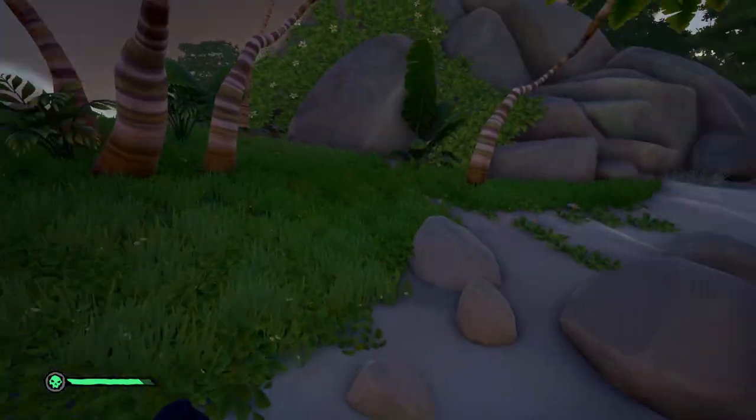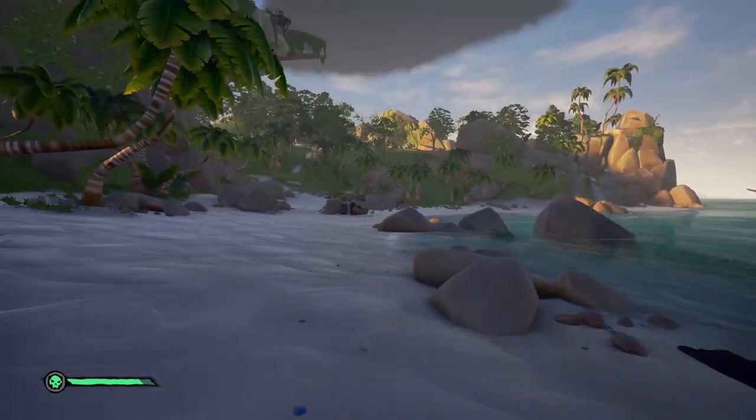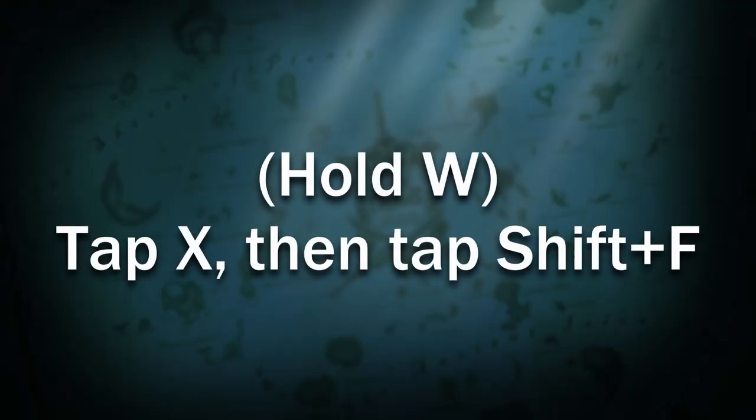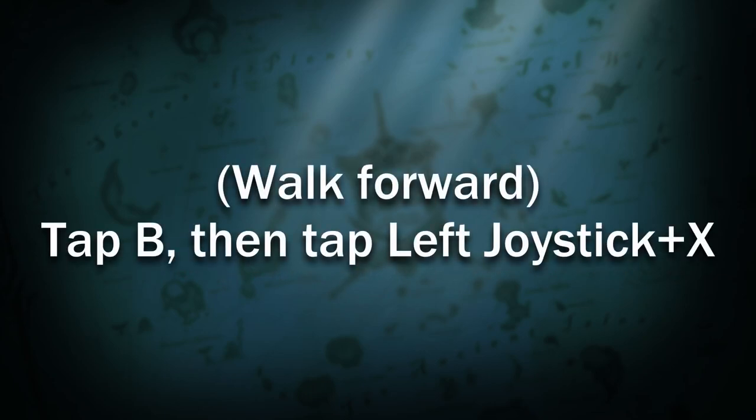So what you want to do is always walk forward, then while doing so, drop the item, then sprint, then pick up the item. For PC this will be X, Shift, F. For Xbox controller, it's B, left joystick, X.